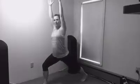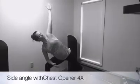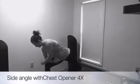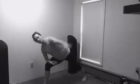Great. Come down into a modified side angle pose. Inhale as you open your chest, and exhale as you close. Inhale as you open, stretching through the side of the body.